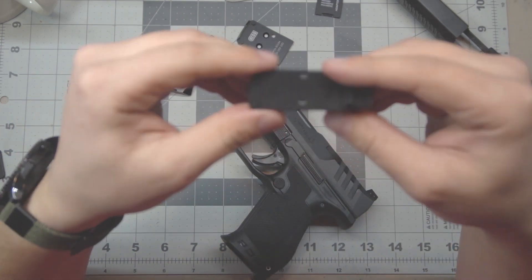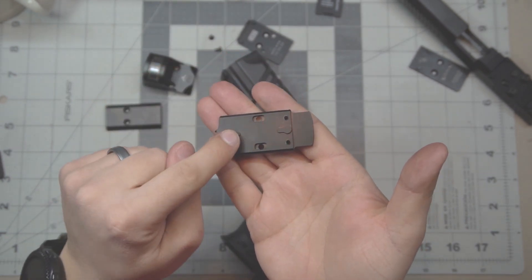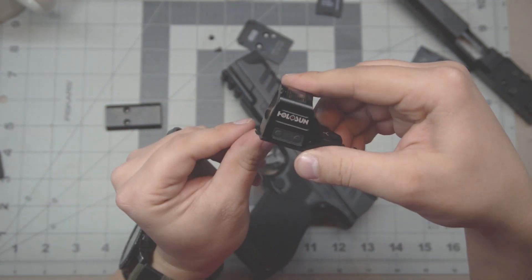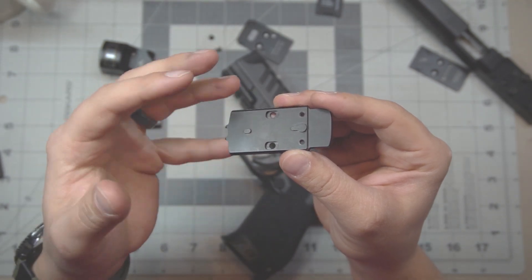SIG has used a slightly different system. This is a plate for a SIG P320 Legion. On the bottom, SIG has two lugs — very similar to the way the optic is lugged on top. With the SIG plate, it's lugged into the slide with these two lugs, which effectively takes all of that movement out of the system.